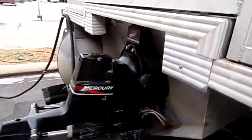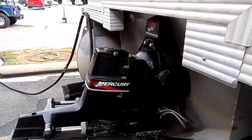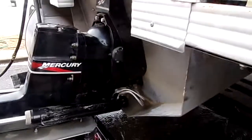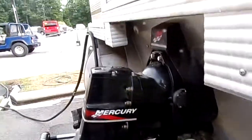This boat that came in — this is the actual documented, not by us, first time by us. This will be the third engine that went in this boat. And if we put the engine in it, it's running.